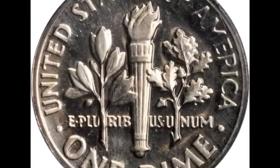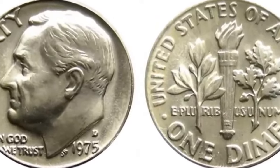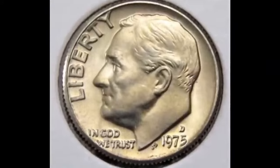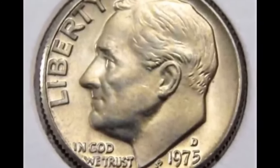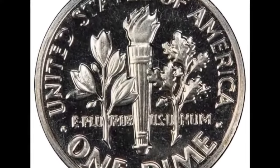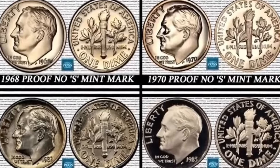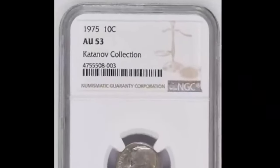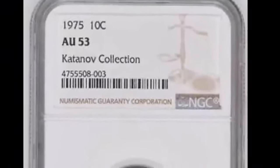The 1975 D Roosevelt Dime is a regular issue coin minted by the United States Mint in Denver in 1975, produced as part of the Roosevelt Dime series, which began in 1946 to commemorate President Franklin D. Roosevelt. While the 1975 D Roosevelt Dime is a common coin and not particularly rare, it is still of interest to collectors. It was produced during a time of transition for the U.S. Mint, as it was switching from silver to copper nickel clad coinage. The Roosevelt Dime was one of the first coins produced using the new clad composition, introduced in 1965.